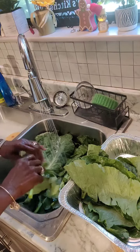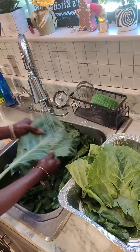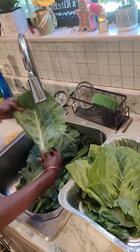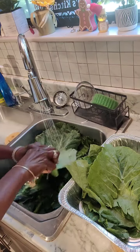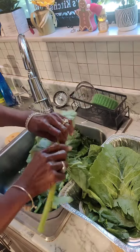But first I have to wash them and cut them. So now I'm just going through them for the first time — I rinse each leaf off. Then I pull it off the stem, just like that.